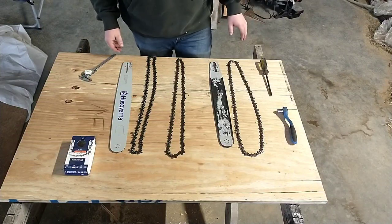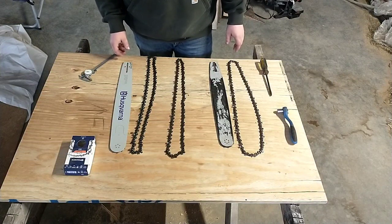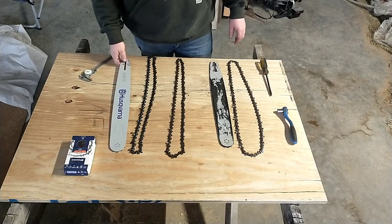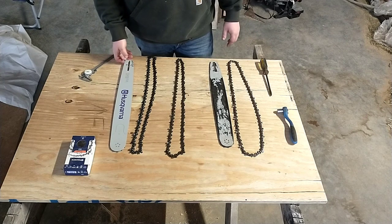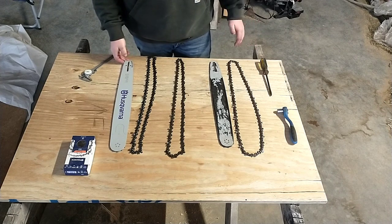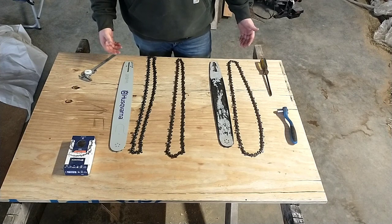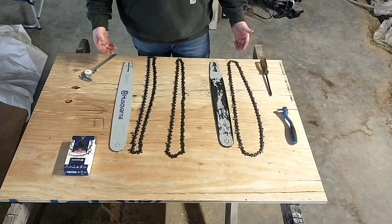We've got everything laid out on the bench here, and as you can see, I determined basically that I need a new saw bar. But in doing so, I learned a few things from talking to people at the saw shop, from taking some measurements, and I thought I would just share that — some stuff that I didn't think about, some stuff that's pretty interesting.